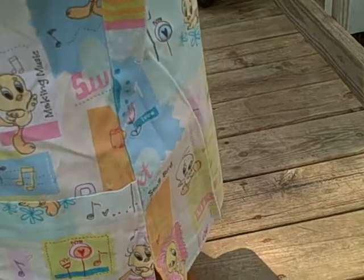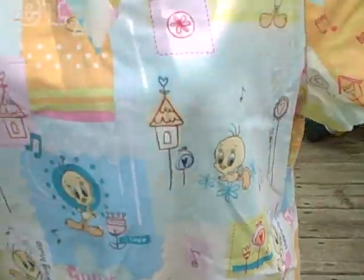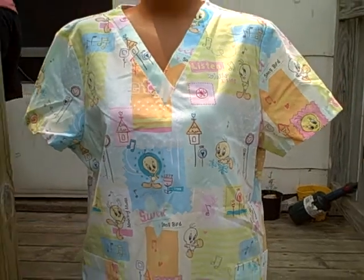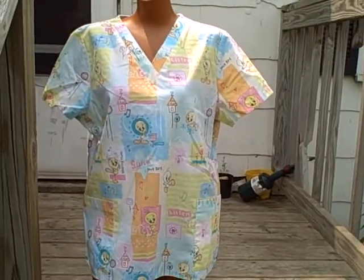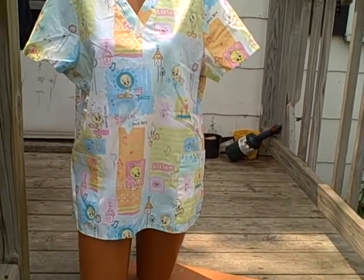Here's what the backside looks like. Excellent shape — Looney Tunes, size medium, v-neck, short sleeve pullover, two-pocket.